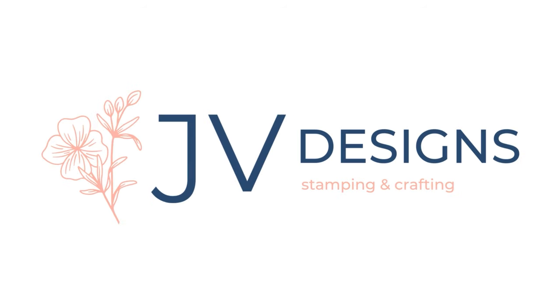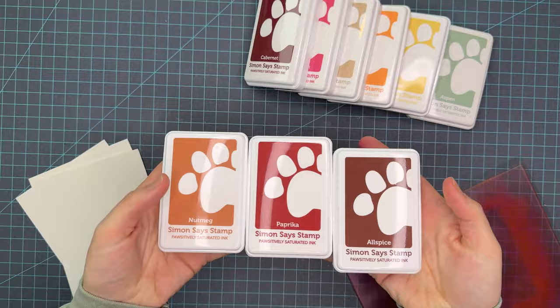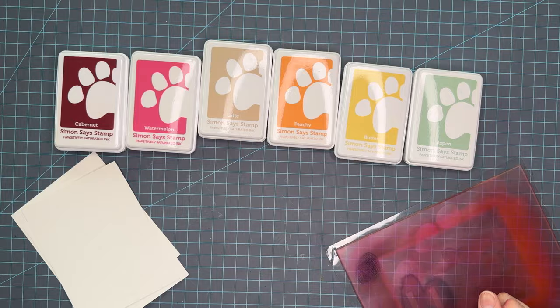Hello crafty friends, my name is Jessica and welcome back to my channel. Today we have number 10 in the color blend series, blending nutmeg, paprika, and allspice along with these other inks that I pulled to coordinate.